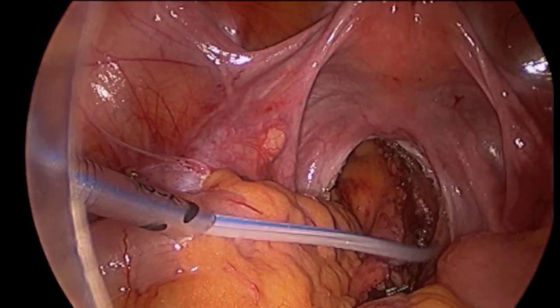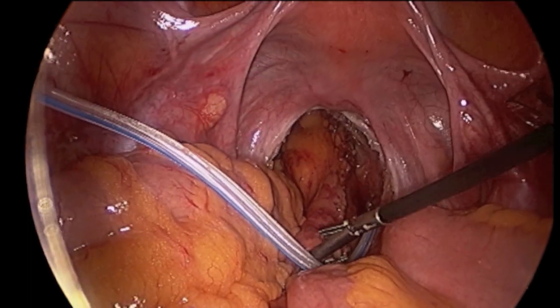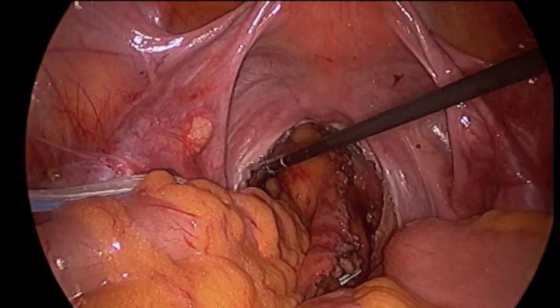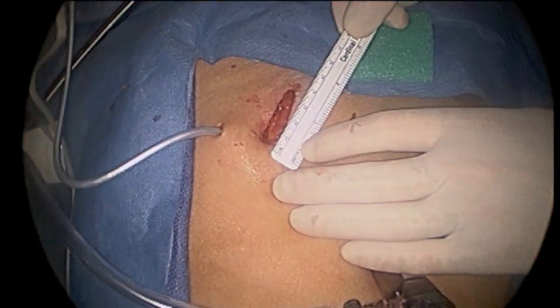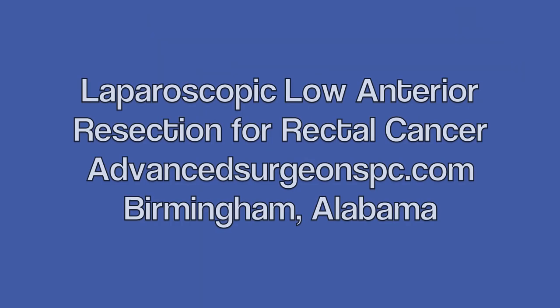The fluid is suctioned out and a small drain placed in the pelvis to prevent fluid buildup. The three small incisions are then closed with absorbable sutures, thus completing the operation.